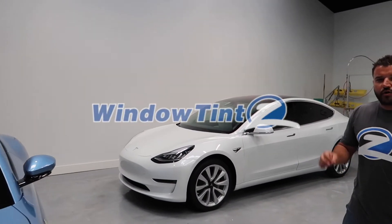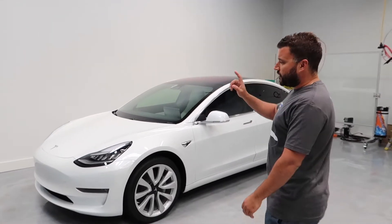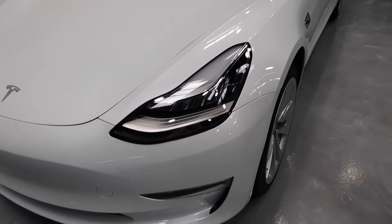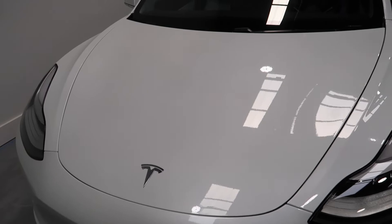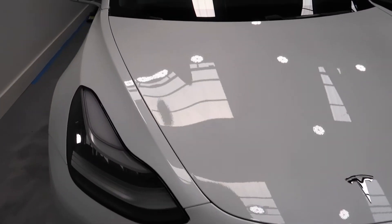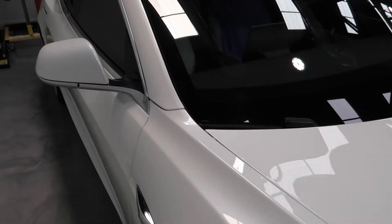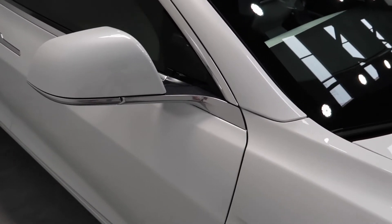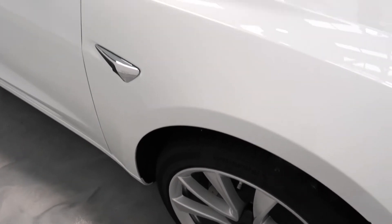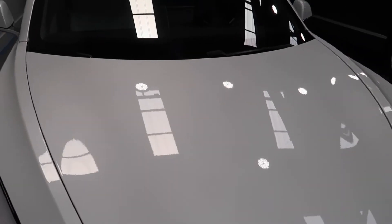This client came in for paint protection film and window tinting. We did the full front hood, full front fenders, headlights, front bumper and side mirrors. This is the 10-year XPEL Ultimate Plus material that we used, and as you can see all the edges are wrapped. This material is meant to protect against rocks, chips, and any other road debris — definitely a very good way to protect the investment. This client came in with only 500 miles on the vehicle.